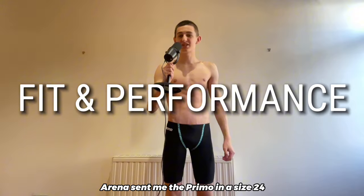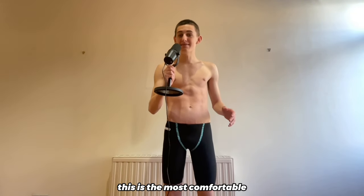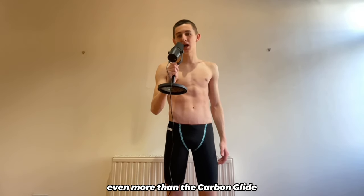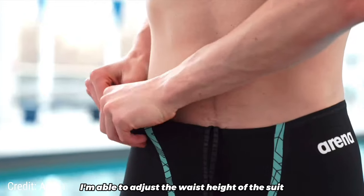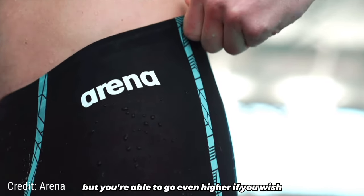ARENA sent me the Primo in a size 24, and it goes on in under 60 seconds. This is the most comfortable and best fitting ARENA model, and I love the way that it fits, even more than the Carbon Glide. Because of the stretchiness of the Primo's fabric, I'm able to adjust the waist height of the suit. It sits a little higher on my waist than other ARENA models, but you're able to go even higher if you wish.